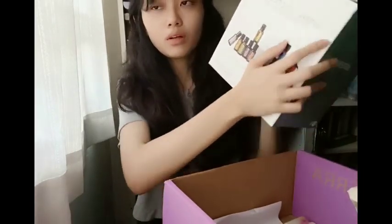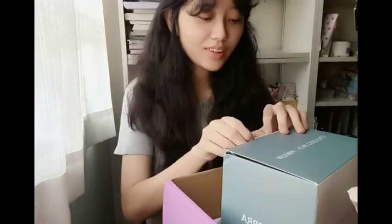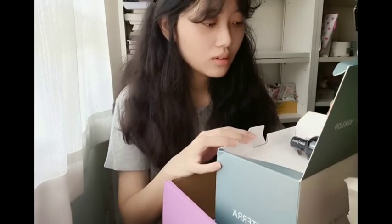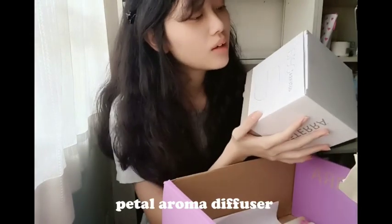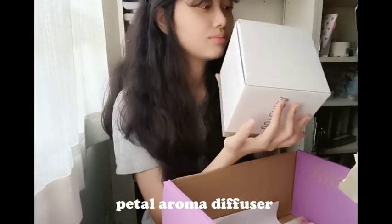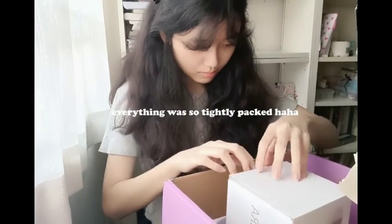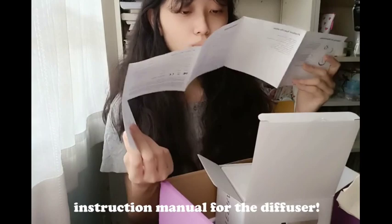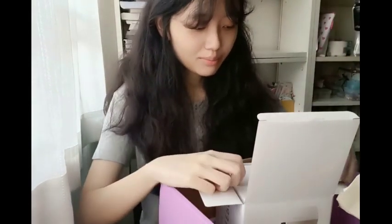There's this big box — I can hear the liquid shaking inside. I believe this is the diffuser and coconut oil. This is the Petal Aroma Diffuser from doTERRA. Here is the instruction manual, which I'm going to read later. Or maybe not.